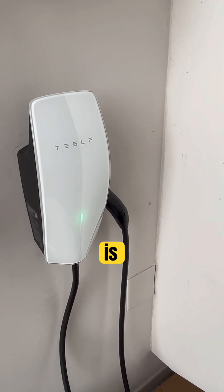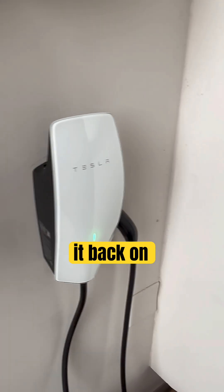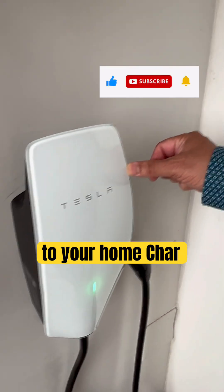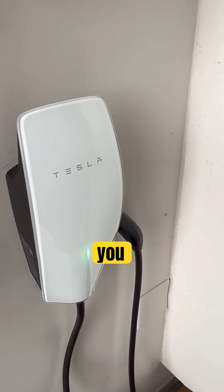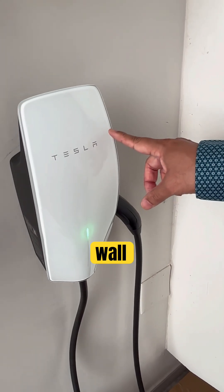To reconfigure it, first shut the circuit breaker off, then turn it back on. This disconnects your Tesla Wall Charger from your home Wi-Fi, which is necessary before you can reconfigure it.